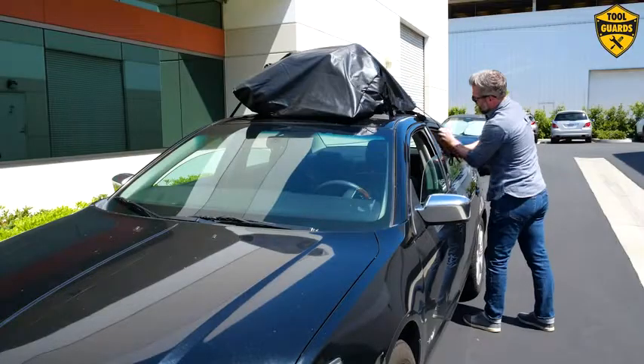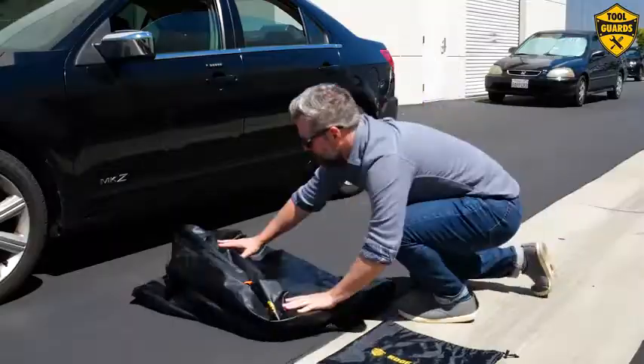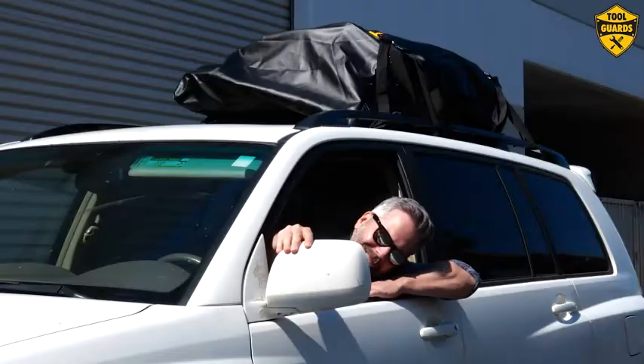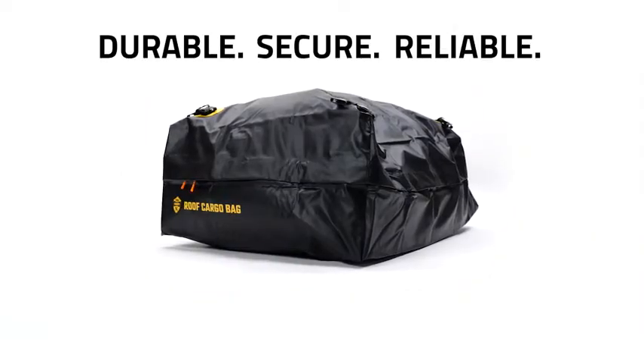Travel smart! Protect your car, protect your luggage, and get extra storage space for your trips and travels. The car top carrier from Toolguards — durable, secure and reliable car storage.